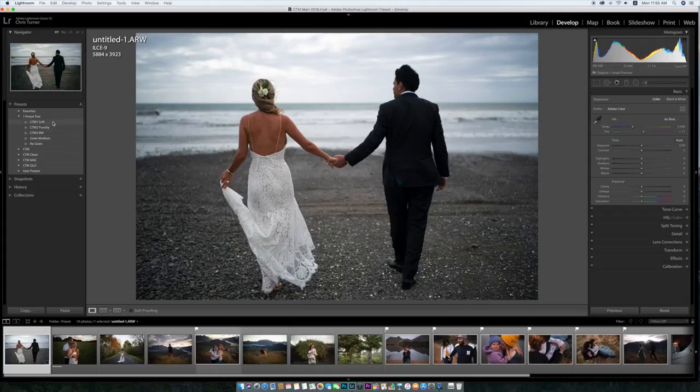As you can see I've got them here: CTM1 soft, 2, 3 — so soft, punchy, black and white — and then turning grain on and off. These presets do come with the grain added straight out of the box because I do like it. If you don't like it then you can turn it off or just re-save the preset with it off.